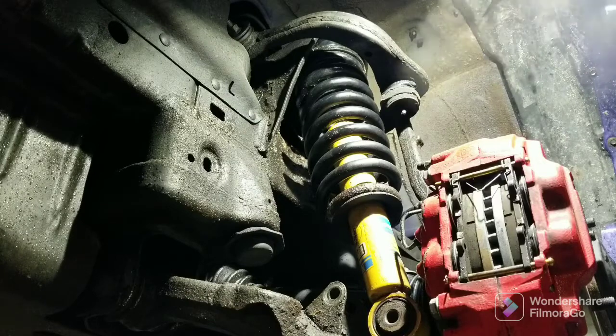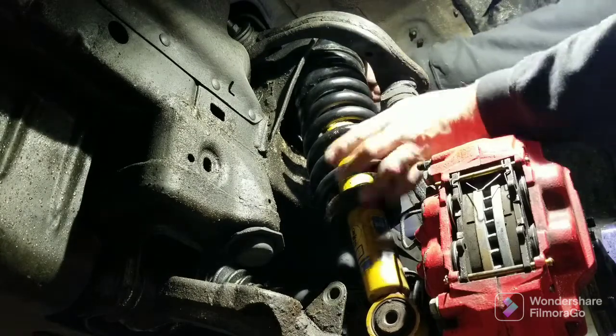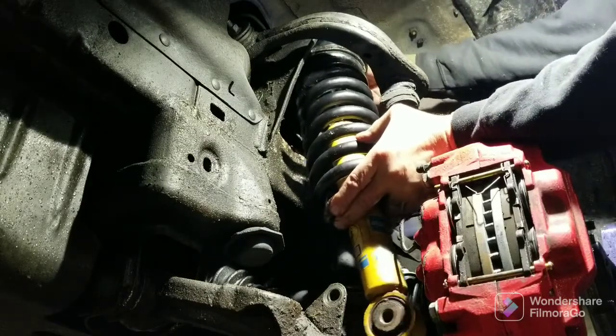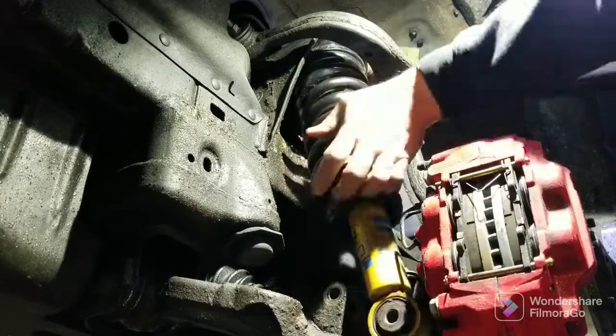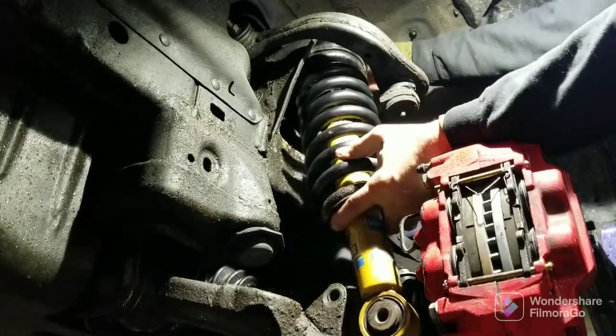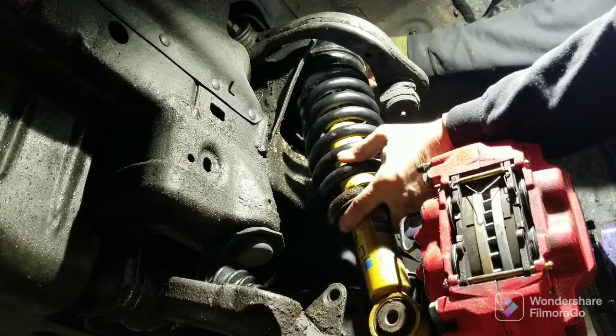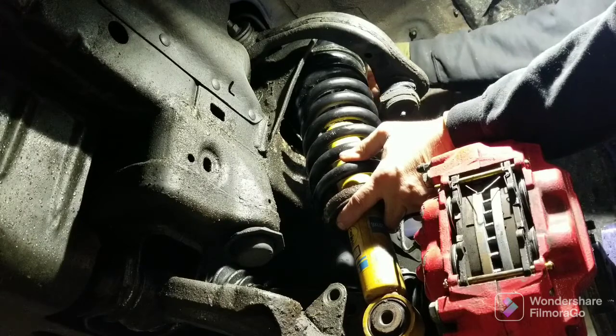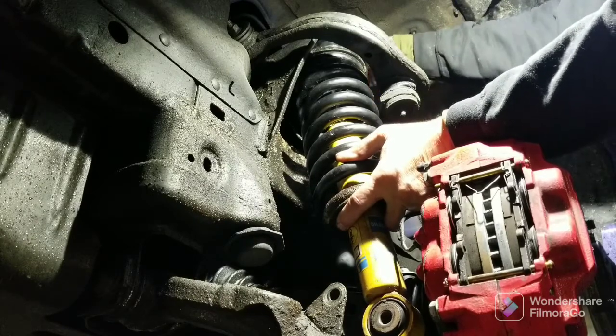Now you can get a couple, three of those started, but you don't want to tighten it up on the back or on the front because it'll push the strut out. So let me get one more of these started. But you can see we're just turning the strut 180 degrees. Now it's lined up to go in. These are much harder to get started than I had anticipated them being.